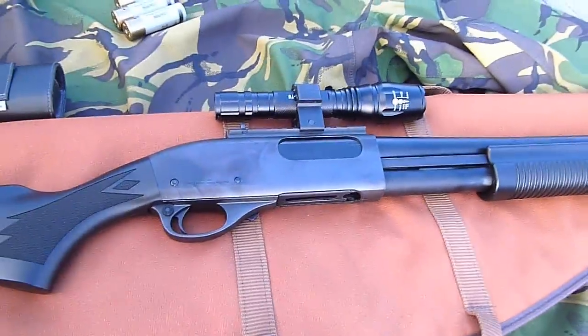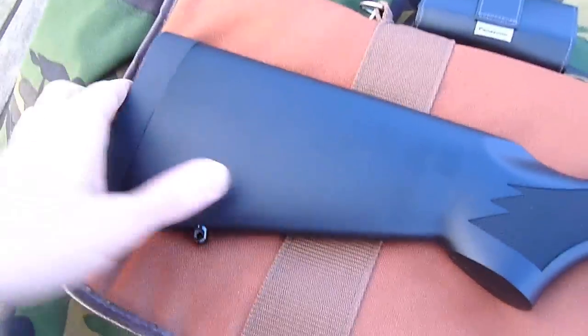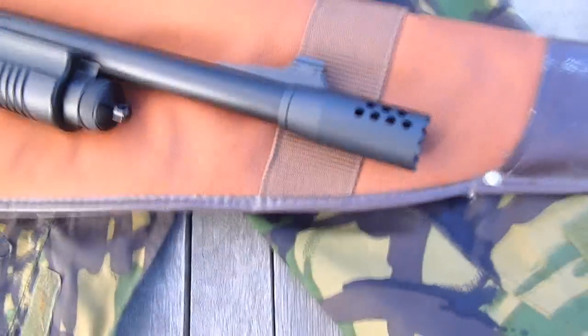Reasonable pump on it — much lighter than spring guns. Gas tank goes in the back here, just open the butt pad. Having used it in CQB, it's a really, really awesome piece of equipment. Down the front here I've got my new muzzle brake — link to it is in the description.